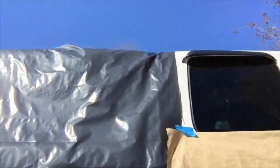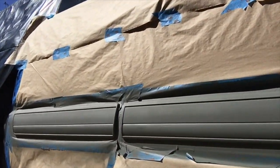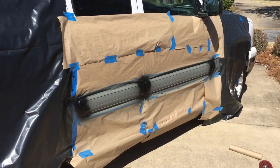From the etching primer you apply the Rust-Oleum truck bed liner. I've applied the etching primer — two, maybe three coats evenly — on both of the trim panels, and it is ready for the paint.